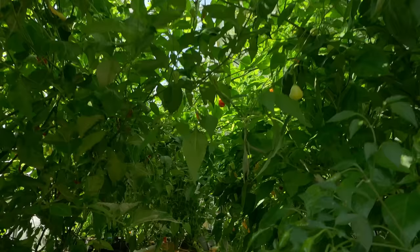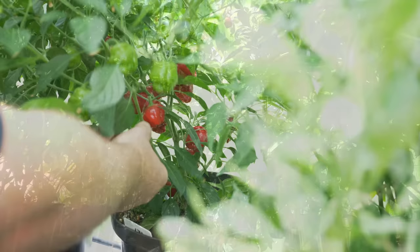Hello and welcome back. My name is Sean, also known as Chili Chump. When you're growing chilies, you don't get your harvest all at the same time from a single plant. Sometimes there'll be two, maybe even three harvests, and the chilies will ripen at varying stages. This can cause a challenge when you're fermenting your chilies.